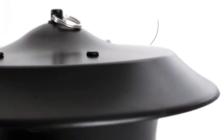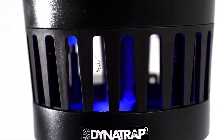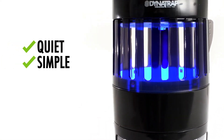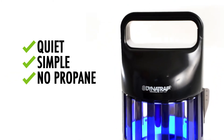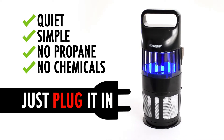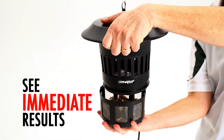If you've been looking for a better way to fight mosquitoes and other flying insects, look no further. Dynatrap operates quietly and simply, without requiring propane or other chemicals. Simply plug it into any wall outlet and flip the switch. You won't even know it's at work until you begin to see the results.